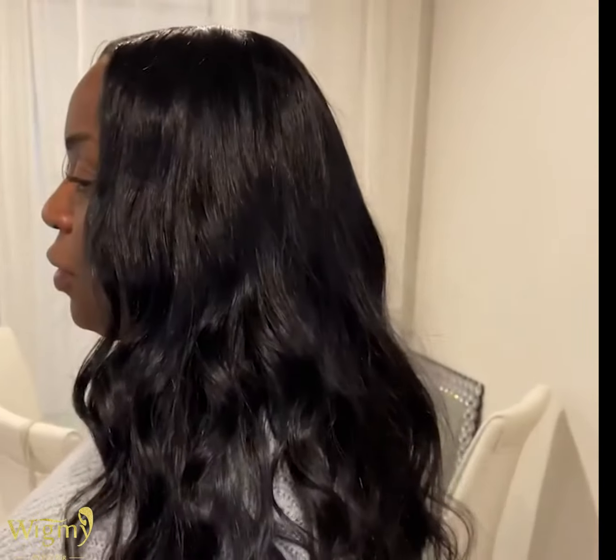Then I went ahead and installed this wig on my aunt's head. If you guys like videos like this where I revamp wigs, let me know — I can do one a little bit more challenging. Full videos are on my YouTube channel, and see you guys next time.